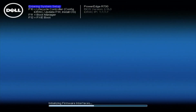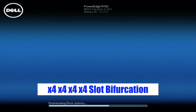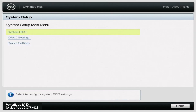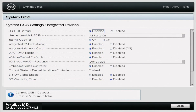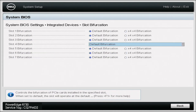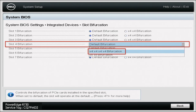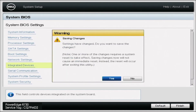The first thing we need to do is enable X4, X4, X4, X4 slot bifurcation in the R730's BIOS. During POST, press F2 to enter system setup. Go to System BIOS Settings, then Integrated Devices, and scroll down to Slot Bifurcation. Our adapter is in slot four, so select X4, X4, X4, X4 bifurcation. Exit, save all changes, and reboot the R730.